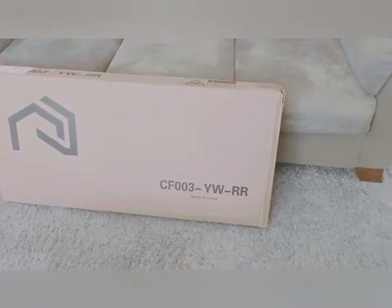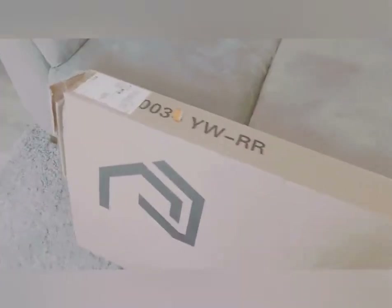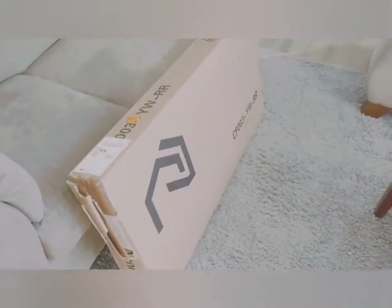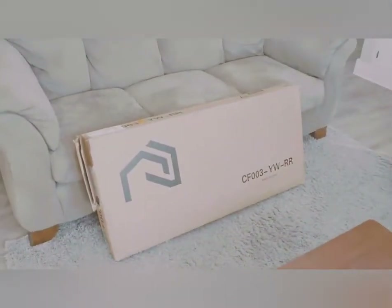I ordered it from Amazon and sure enough it showed up in two days with Amazon Prime. The only complaint I have is the corner of the box is ripped, but it doesn't appear to have any damage — I'll check once it's open. We have some pretty nasty weather here in Cincinnati right now, but Amazon Prime, they're on it.